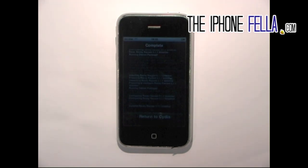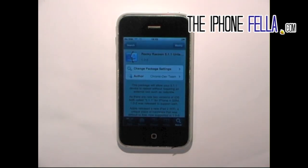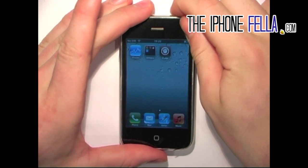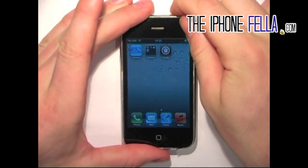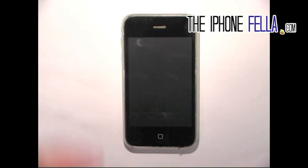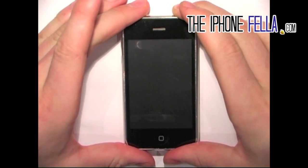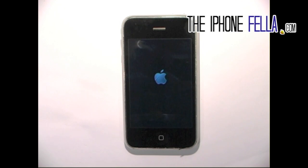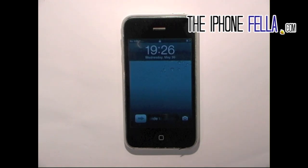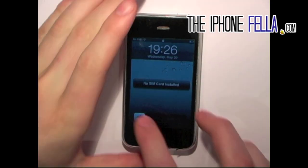I'm going to go ahead and restart my device to show you that this is in fact untethered. If you have any questions on this video or want to suggest a video for the future, please feel free to ask me. Subscribe to my channel to keep up to date with the latest videos on jailbreaks, unlocks, and tweaks for your iOS device, or visit iPhonefella.com for all your jailbreaking, unlocking, and iOS needs.